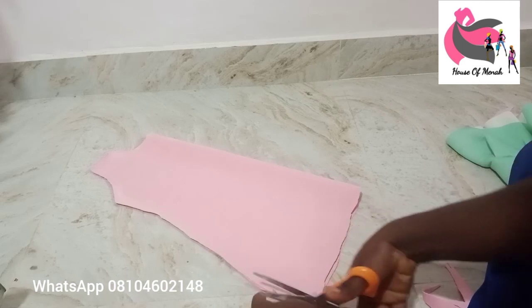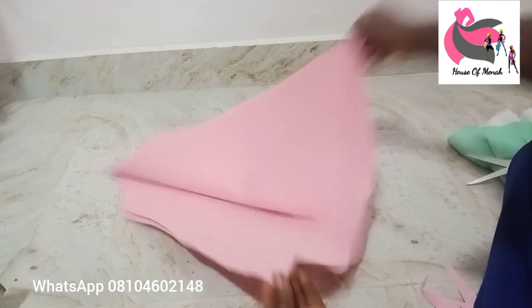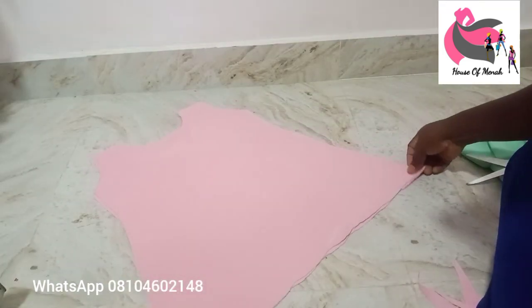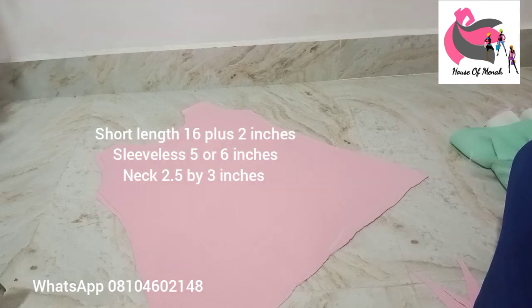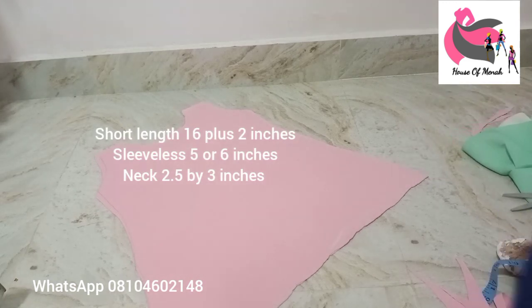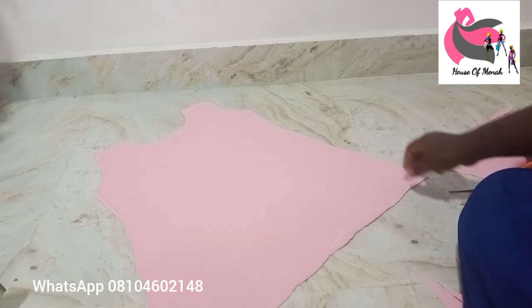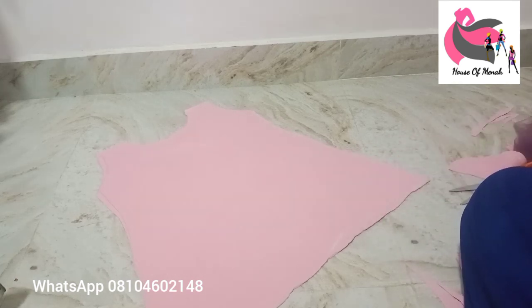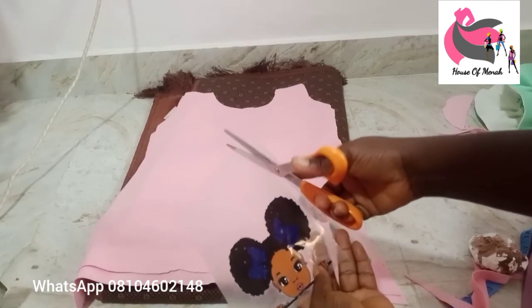Let me summarize the measurements: the gown length is 16 inches plus 2 inches seam allowance, which is 18 inches total. The sleeveless opening is 5 or 6 inches. The neck pads are 2.5 by 3 inches. I'm still going to shape the two side seams, then we'll move on to the next step.